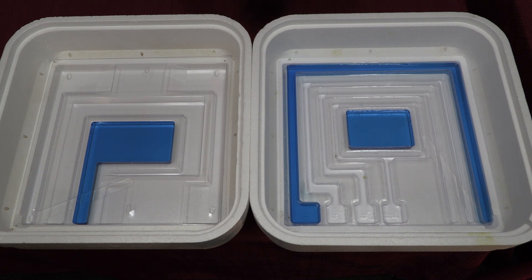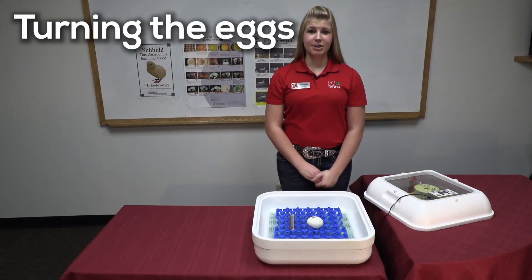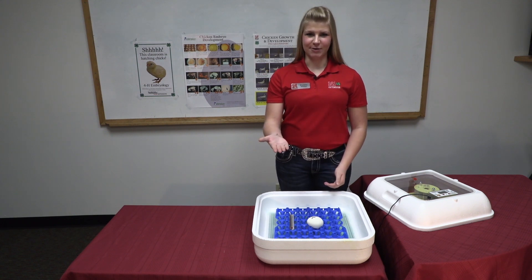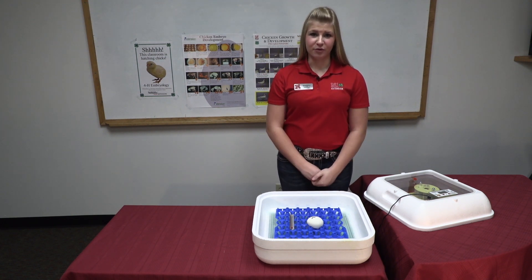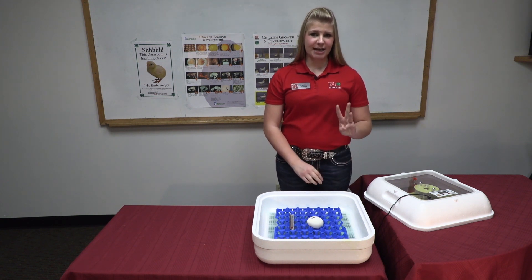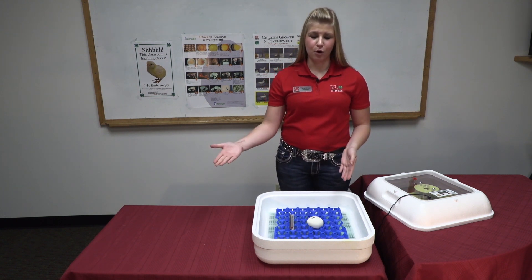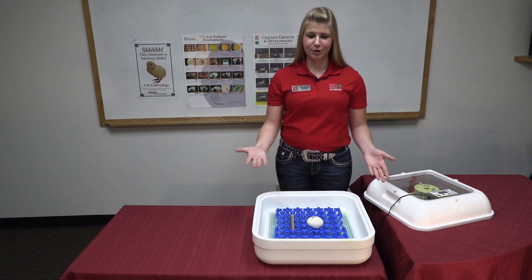During days 1 through 18, you want to make sure that these troughs don't go empty. Turning is important for the eggs as it provides exercise for the developing chicks. Think about you or your students — you don't like to sit in a chair all day long. Chicks are the same way; we provide them turning so that they can move around inside the egg and get some exercise. It is important to turn the eggs three times a day: once in the morning when students arrive, during lunch, and before they go home. On the weekends, you can turn them once a day, but three times would be ideal.